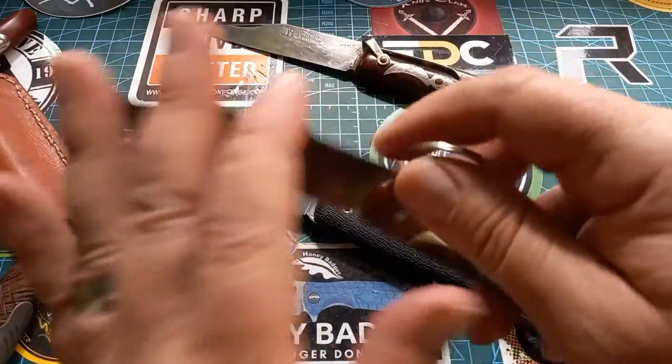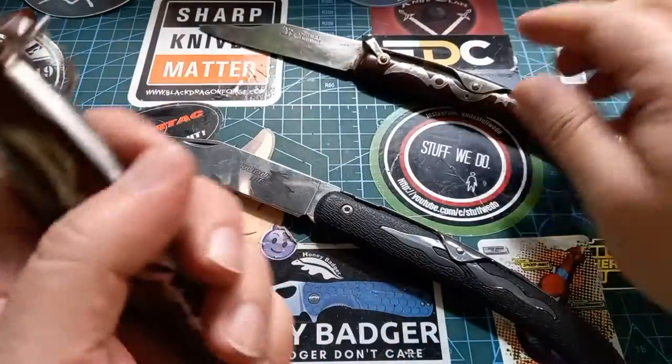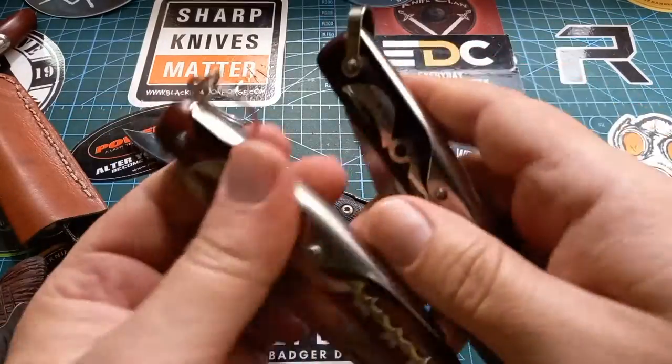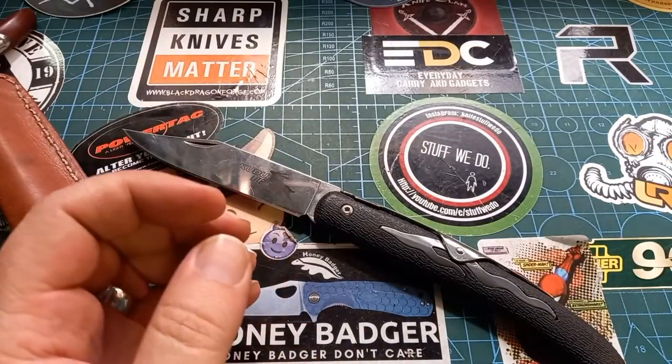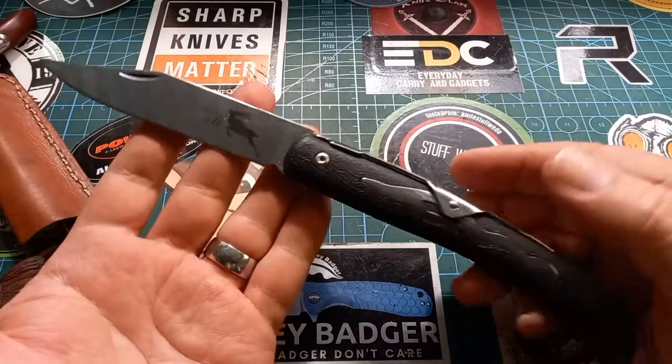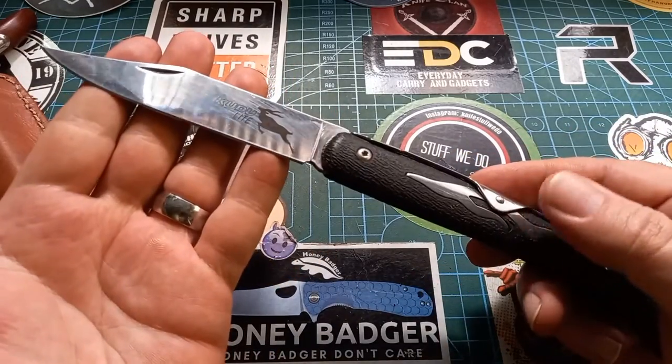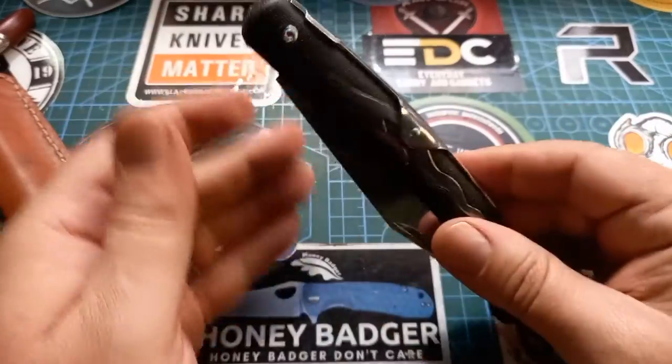Generally I do not like these ratcheting ones. I know they lock and they're supposed to be safer, but if you work with a slip joint, you know you're working with a slip joint, so you will be safer anyway. The Cold Steel Kudu — fantastic knife. I love this thing as a braai knife; it's excellent.